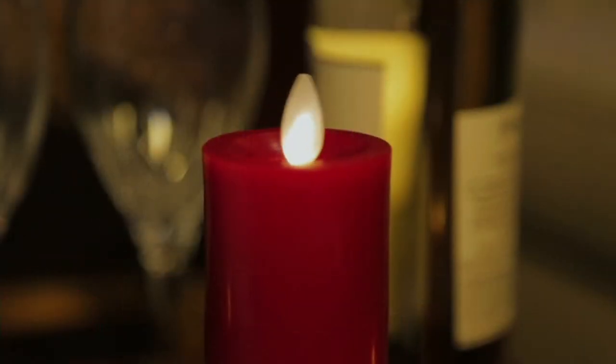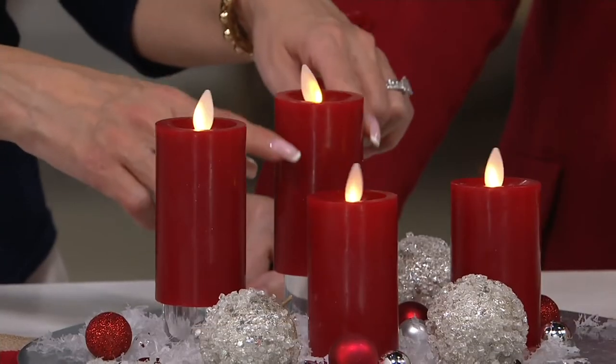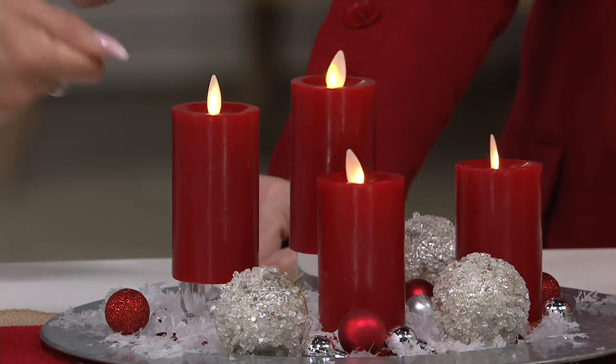This top is flat around the top and sunken down, so it gives you that look that it's been melted into the well. But you're not going to get the waxy drips, you're not going to get the soot, you're not going to get a mess. You're not going to be scooping out any wax from your vessels with a butter knife anymore.